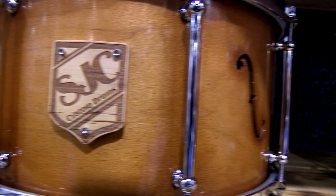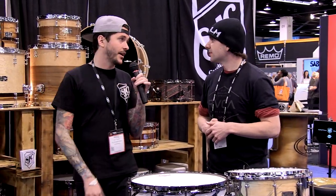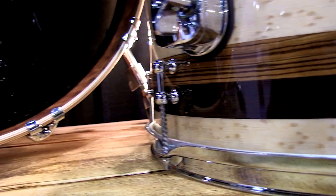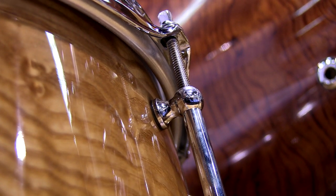SJC is known for their crazy out-of-the-box finish work. This year the two main display kits are a little bit classier — more wood grain and high gloss lacquer. They're increasing their capabilities at their shop in Massachusetts and trying to showcase that at NAMM, with a lot more woodworking and craftsmanship. It's something to be proud of this year for sure.